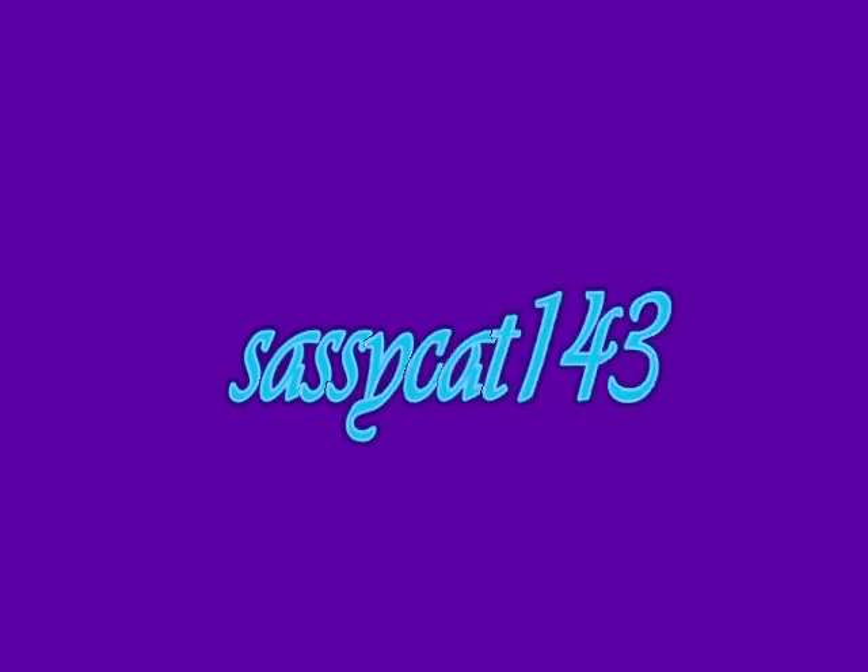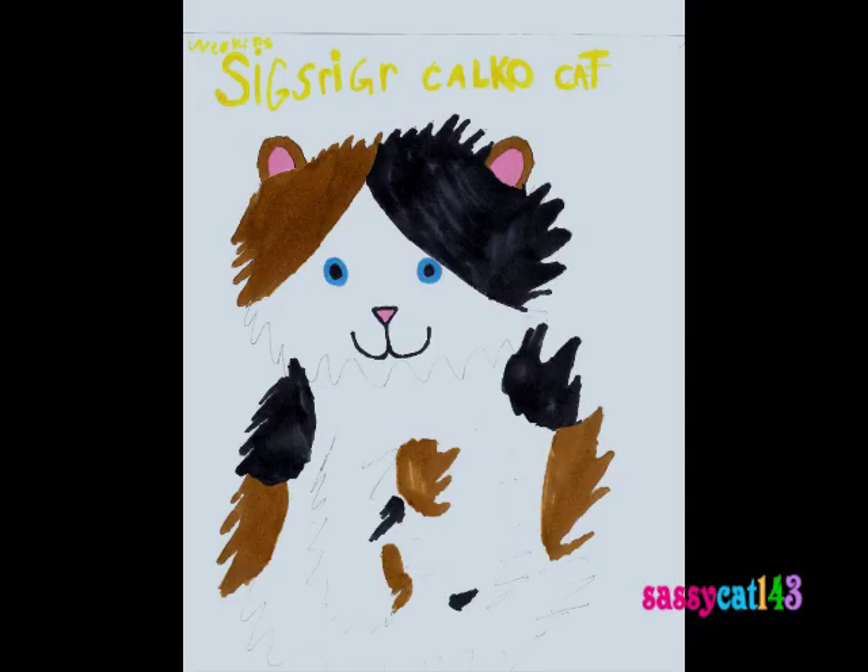Hey guys, it's me, SalisCount43, and today I thought it'd be neat to show you some of my Webkinz pictures that I drew. So we're going to start here with my drawing of the Signature Calico Cat.